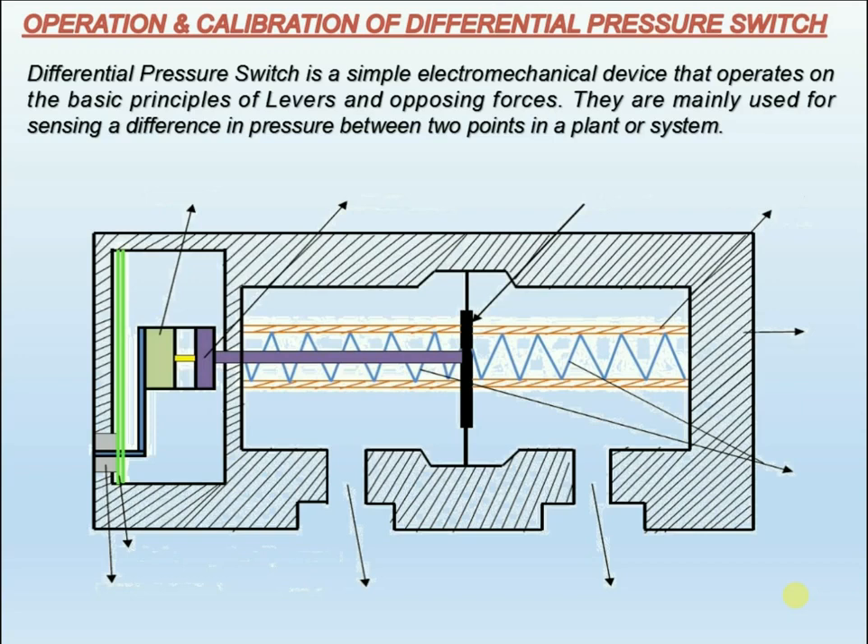When the pressures from two different sources in a process are connected across the sensing diaphragm — metallic or elastomeric as the case may be — the pressure difference creates a force which overcomes that of a pretension spring and moves a balancing arm or mechanism to affect the minimal movement required to actuate the microswitch.